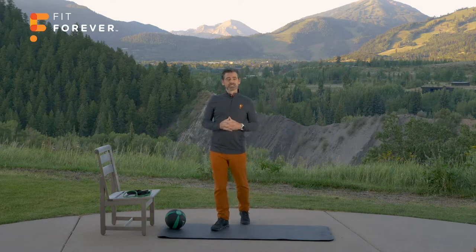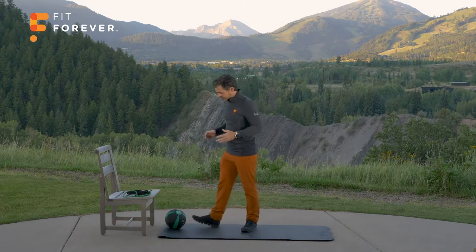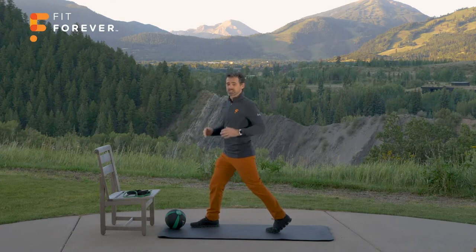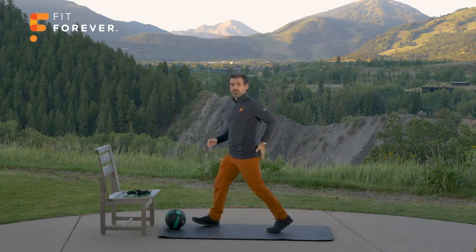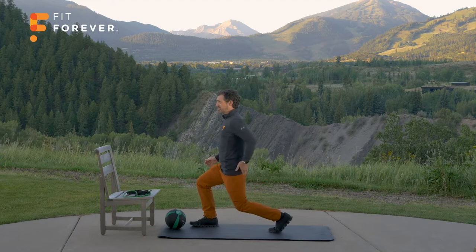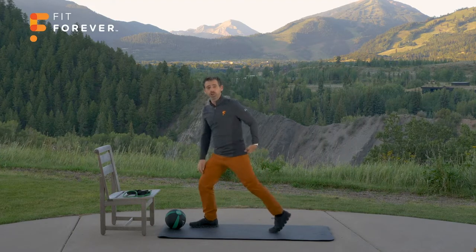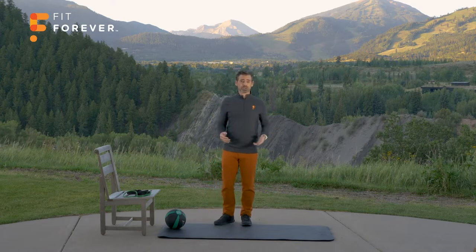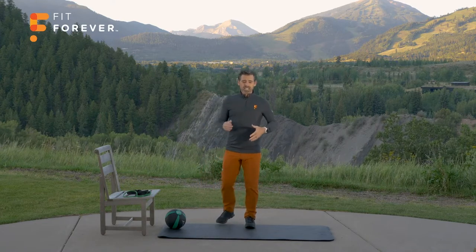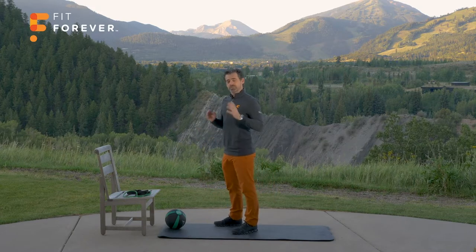The split squat is an exercise upon which the lunge is built and other dynamic movements. The goal — and it's challenging for most people, especially in the beginning — is to use the gluteal muscles of the back leg to lift your body up. When coming up, notice I'm extending through the hip here — this muscle is contracting, lifting me up, which takes load off the knees. This is going to make you stronger in a lunging position and also just walking, running, and any kind of sports where you're moving. So pay close attention.